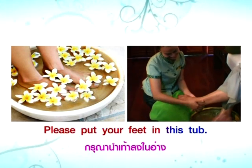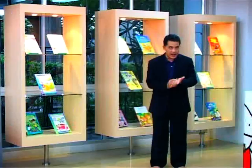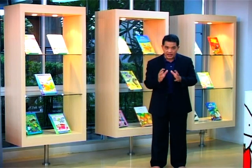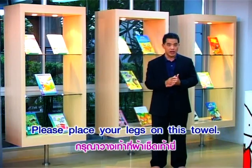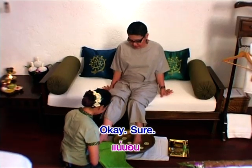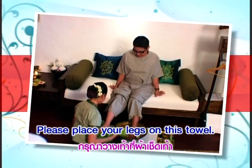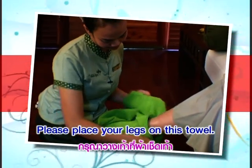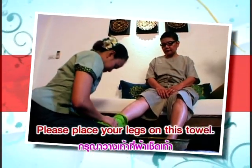กรุณาแช่เท้าลงในค่ะ — Please put your feet in this tub. ล้างแล้วก็ต้องเช็ดให้แห้งนะครับ ใช้คำนี้ครับ — 'Please place your legs on this towel.' กรุณาวางขาลงบนผ้าเช็ดเท้านะครับ นี่ขนาดแค่ก่อนจะเริ่มนวดนะครับก็มีขั้นตอนมากมายขนาดนี้ (Please put your feet in this tub. After washing, dry the feet — 'Please place your legs on this towel.' Even before the massage starts, there are already many steps.)